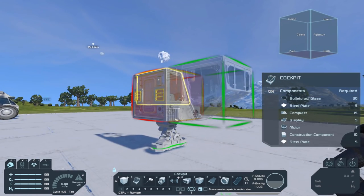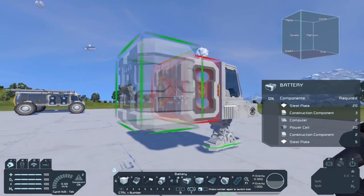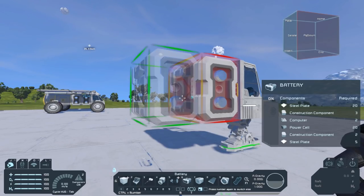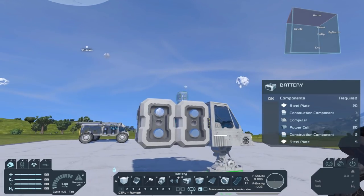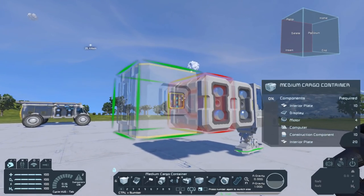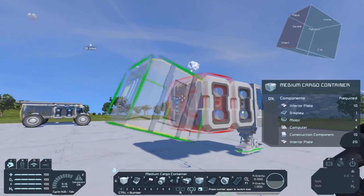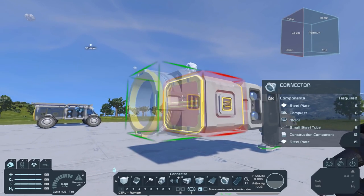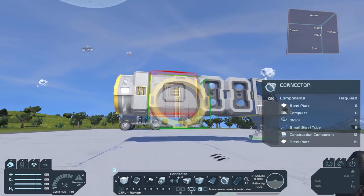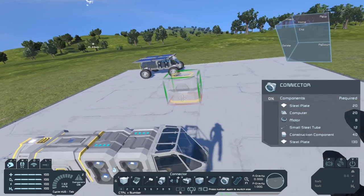Then you need two batteries. You can take more than that, but I prefer to have two. Let's rotate it so it looks nice. After that, you need a medium cargo container pointing in this direction. Then you need a connector at the back. So then you have the main body of the vehicle.